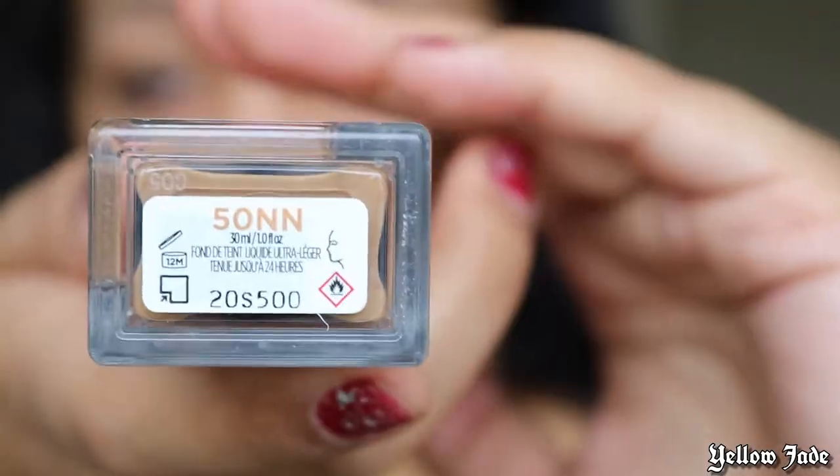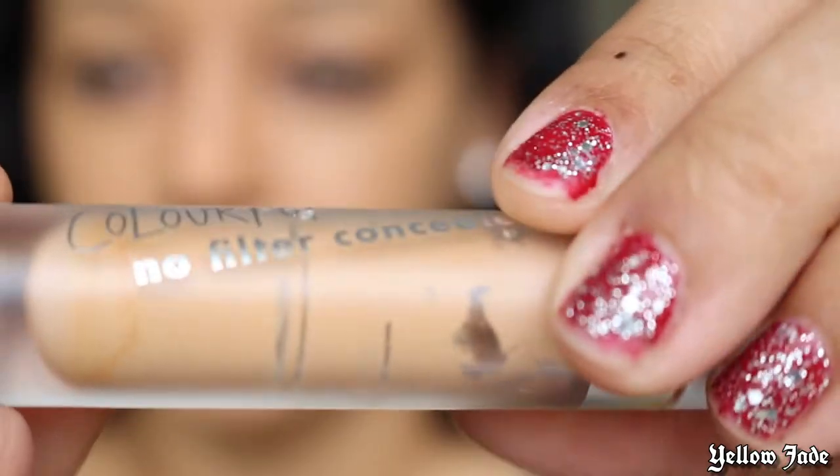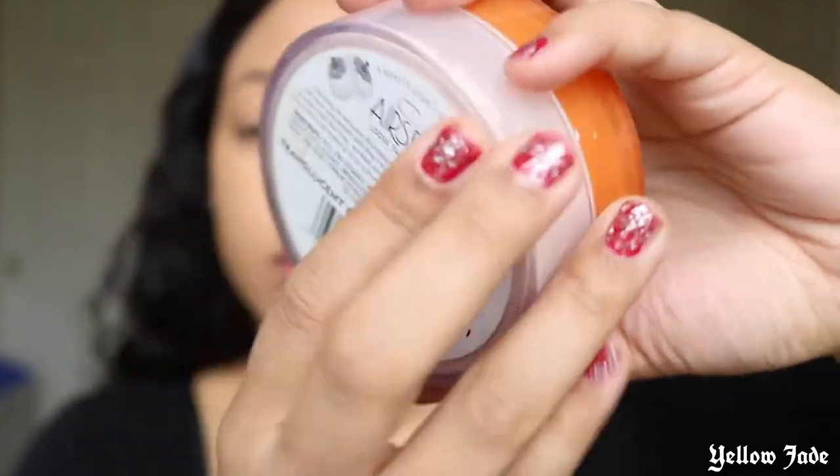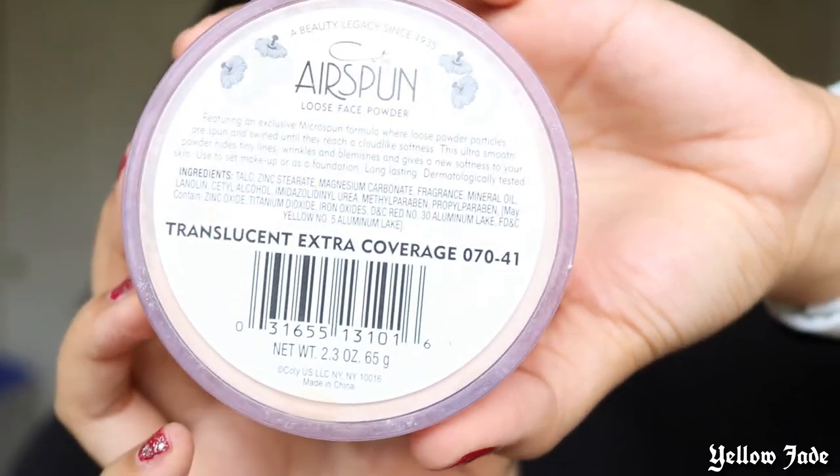Starting off, I'm gonna be using this new foundation, Stay Naked by Urban Decay in the shade 50N. Let me just tell y'all, this is my new holy grail foundation. It is so natural and I have oily to combination skin — it's so so nice and it really does last throughout the day. For the concealer, I'm using Color Pop's No Filter concealer in the shade medium dark, but it's not the right shade, so we're gonna fix that with the elf Camo concealer in the shade Tan Sand. To set the concealer, I'm using the Airspin powder — I have a love-hate relationship with it because some days it's amazing and other days it's just a hot mess.